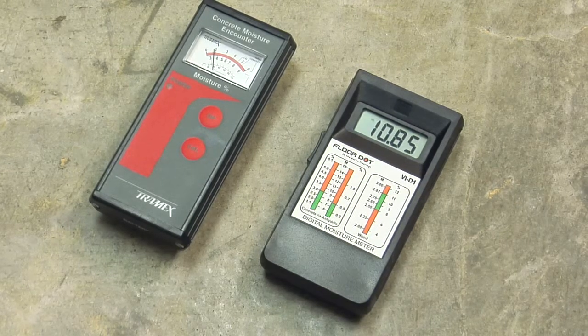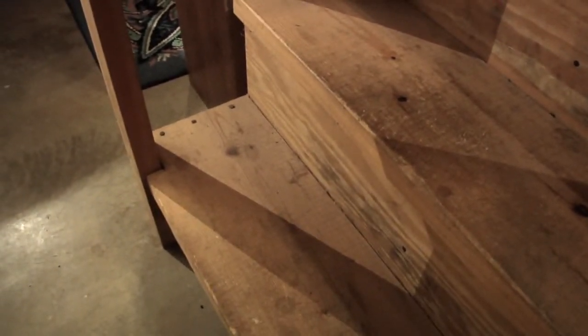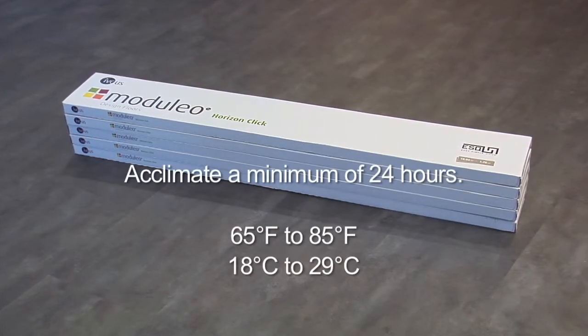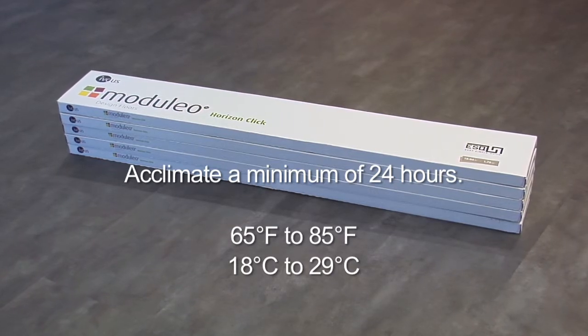In some instances, it may be necessary to adhere the LVT to special needs areas such as steps, ramps, and/or landings. Acclimate the cartons of flooring a minimum of 24 hours before installation in the area it is to be installed.